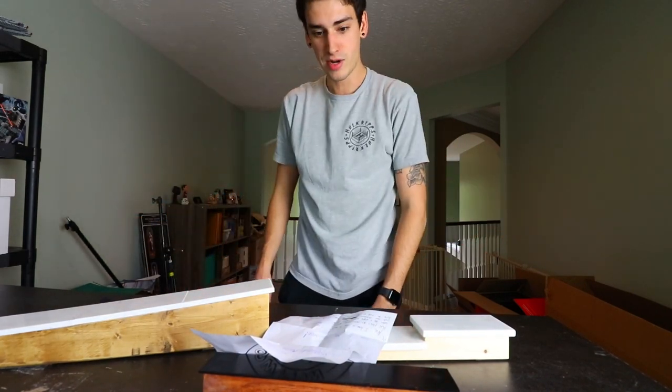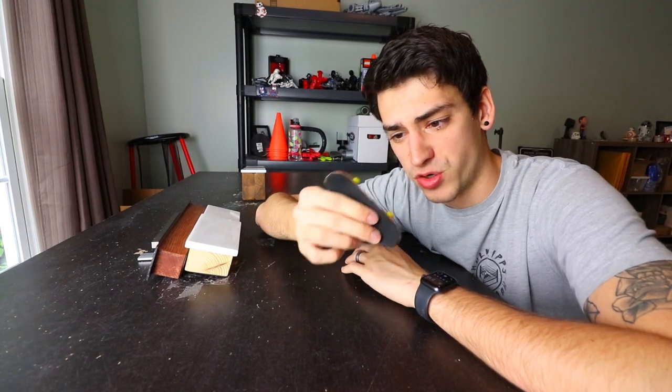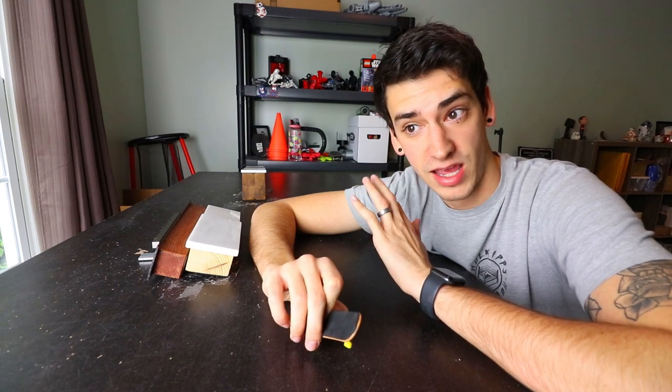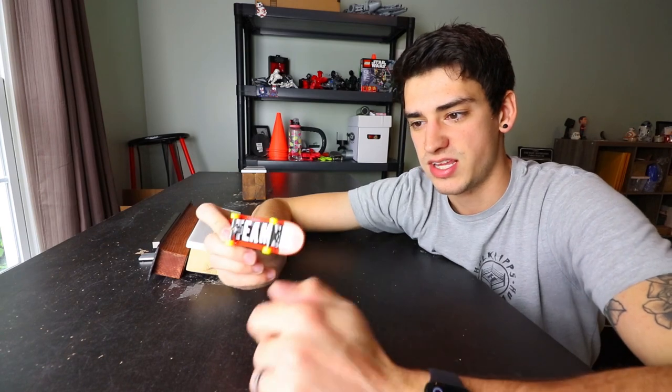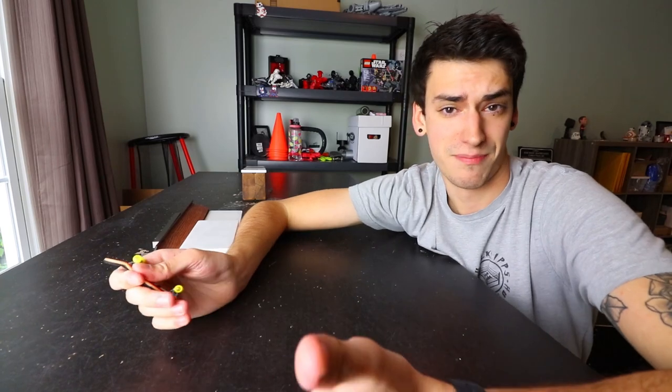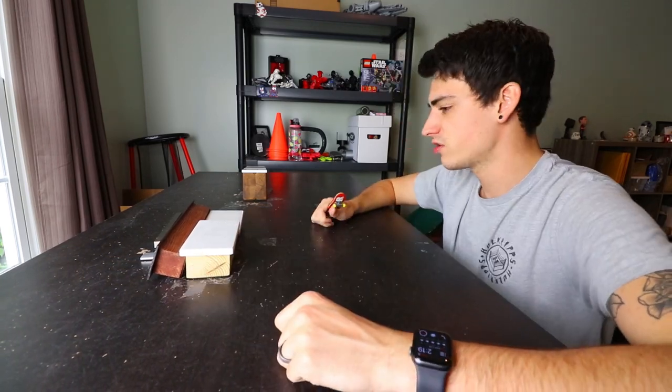I had a professional Redemption fingerboard and I have no idea where it went — I think I lost it in Hawaii, so if anyone finds it, it's yours now. This is just a Tech Deck and I put some foam grip tape on the top to make it a little bit easier. So obviously if I'm bad in this video, that's the reason — it has nothing to do with my skill.